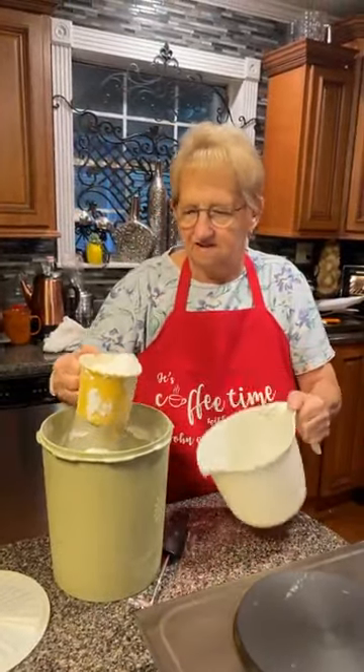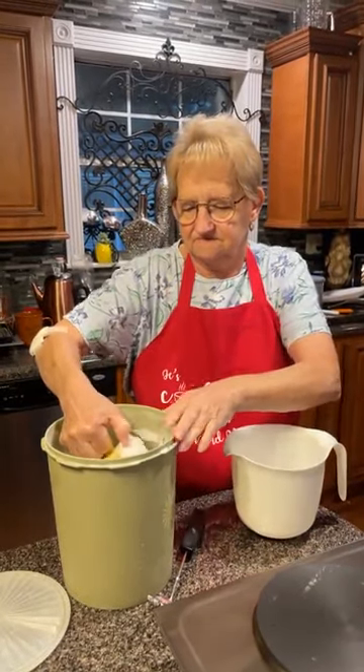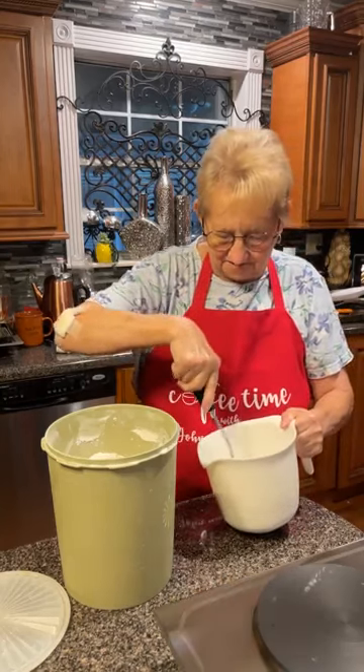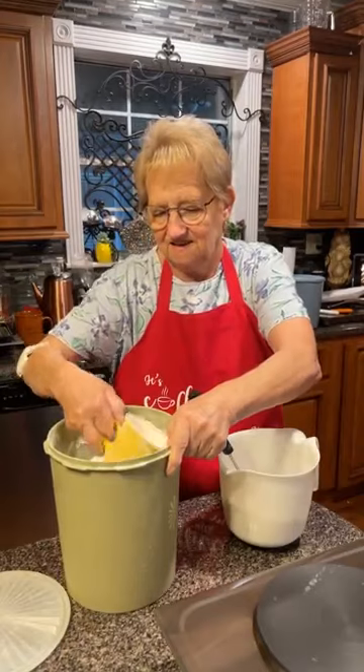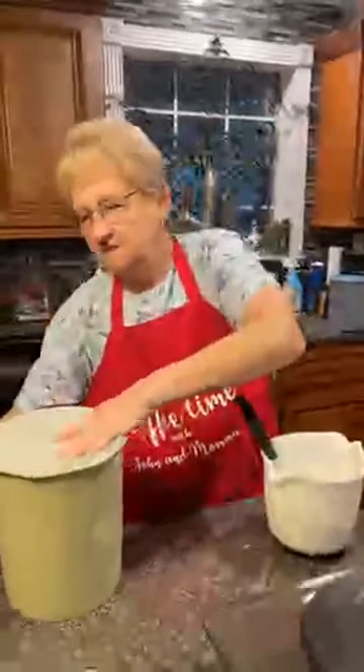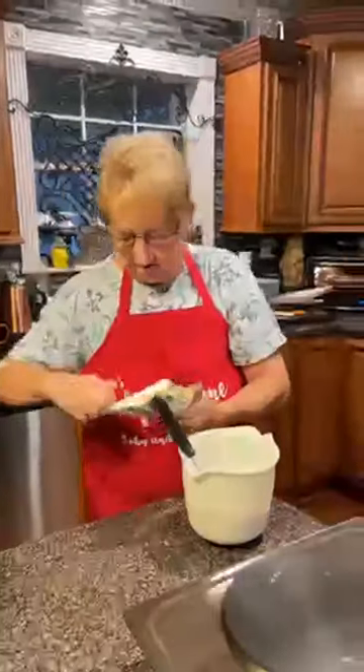Mama is getting ready for the biscuits. Mama's biscuits are the bomb — she'll tell you she likes my biscuits, but I think she likes mine because she doesn't have to make them. Hers are definitely better than mine. Mama explains how she makes them: I put a tablespoon of sugar in my container, then I'm going to put a cup and a half of flour, and then this is my Crisco shortening — butter flavor — I'm just going to put like a couple tablespoons of this in here.